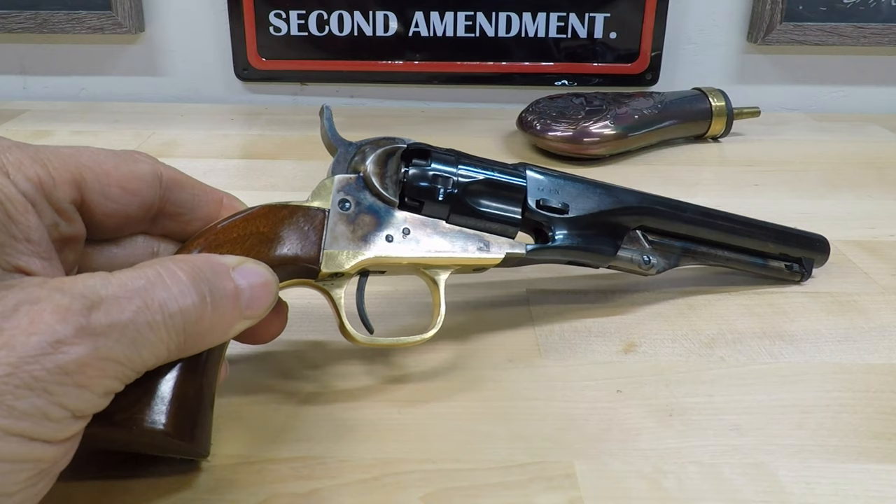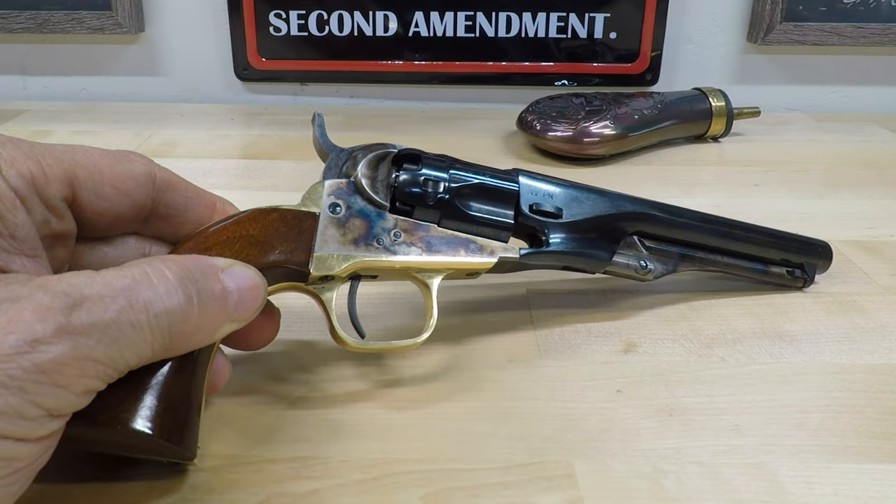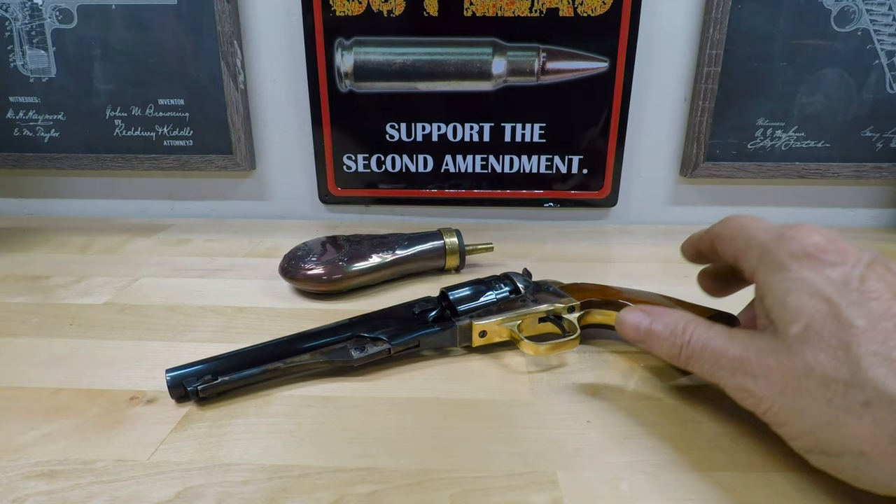Well, that pretty much winds up what I planned to say about this revolver today. If you enjoy topics like this, I have several videos uploaded featuring black powder firearms. If you have a mind to, feel free to check out those videos as well. Until next time, practice often, shoot straight, and thanks for stopping by.